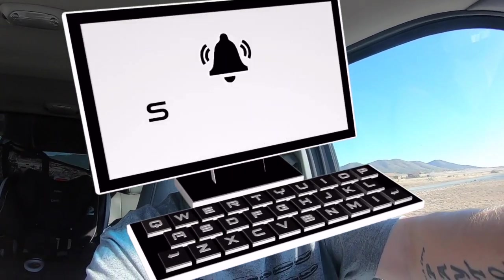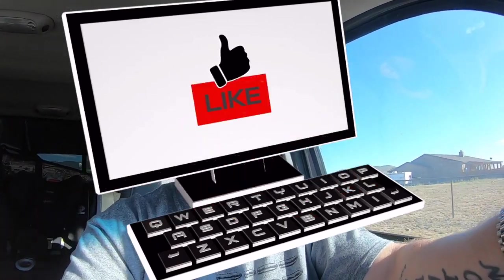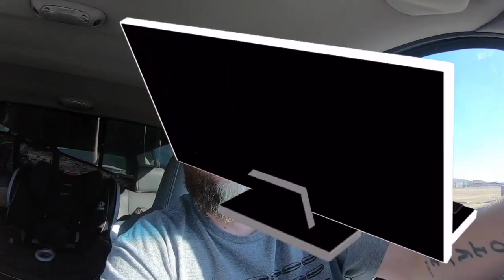Guys, we are back. I would like to ask that if you enjoy the content here on the Prescott Caliber Club, please share our videos to your social media pages. Don't forget to like, subscribe, and hit the notifications bell icon — that'll help us gain a lot of traction.